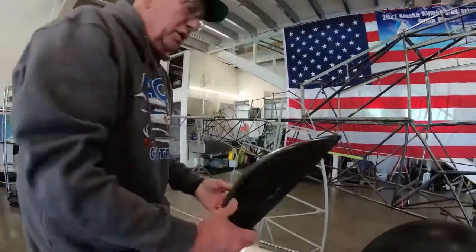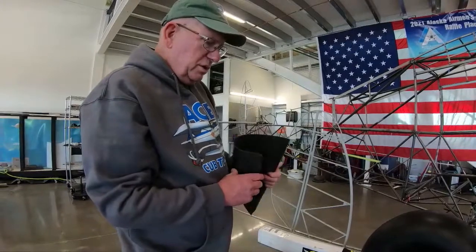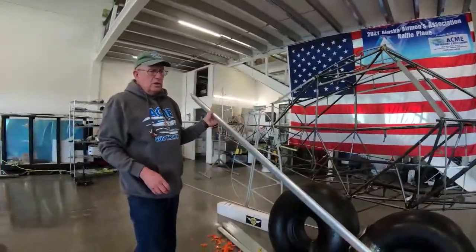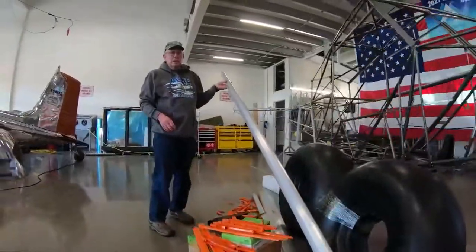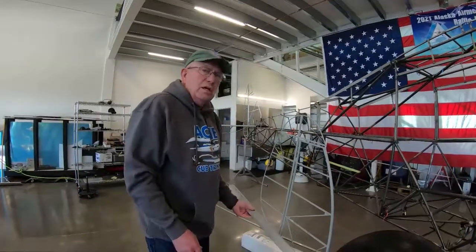These are carbon fiber transition cones from Randy Appling and they go on the wings as a transition from the leading edge to the tip bow. These are Airframes Alaska's new aluminum lift struts — they just got an STC. I installed a set on my cub, November 8976 Delta, and had a net 11 pound weight savings compared to the lifetime lift struts I removed.